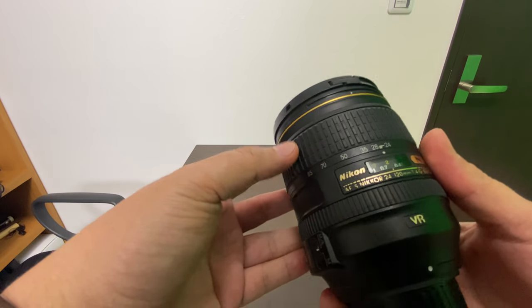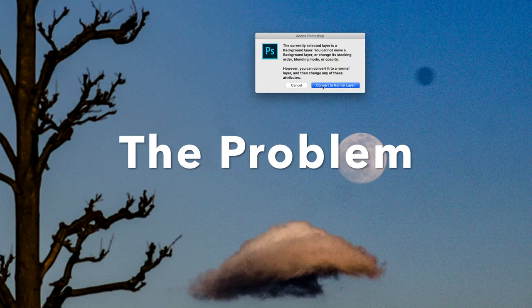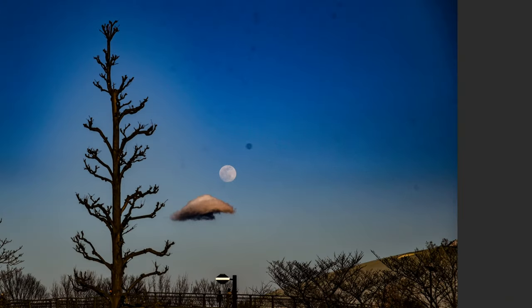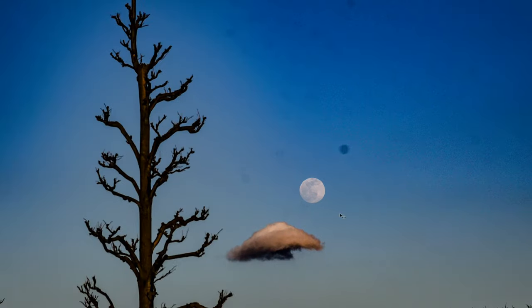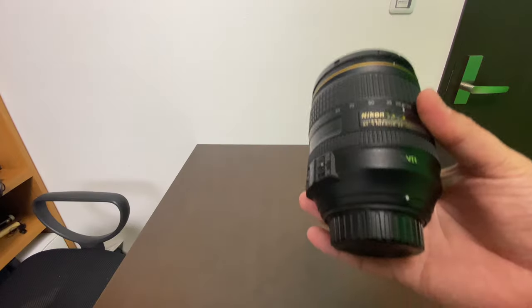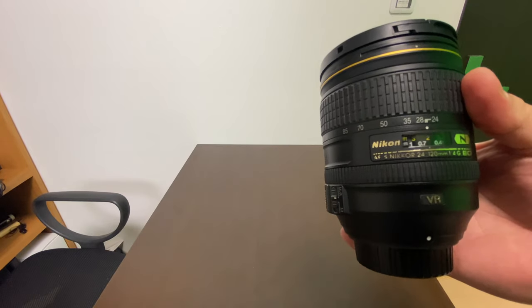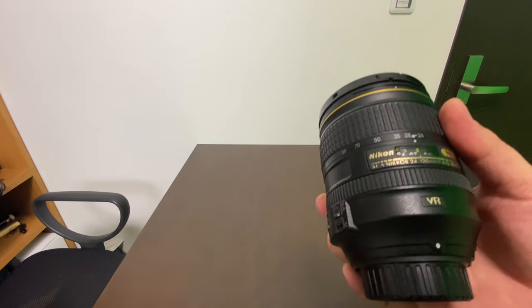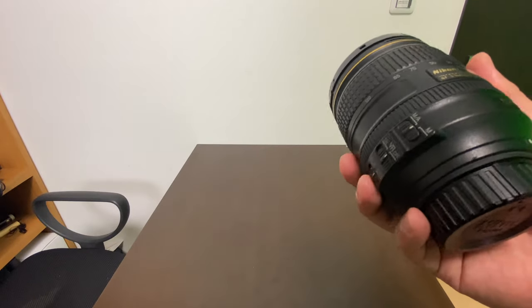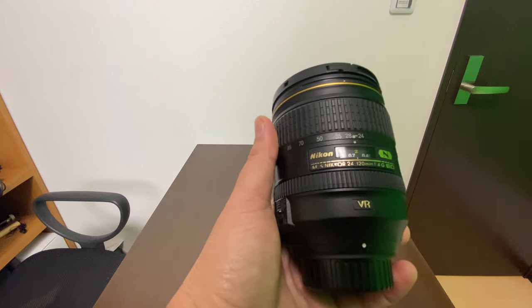This is the Nikon 24 to 120 millimeter f/4G ED. See these dirts? If you are trying to clean this up with any program at all, it's gonna take a while. Every picture that I took with a sky looks like this. I couldn't do anything, that's why I had to open it. This is a very useful lens, especially for event photography. I use it every now and then when covering an event, but there are molds inside and some dirt, and it's affecting the pictures.